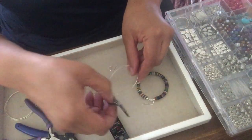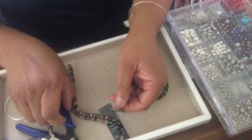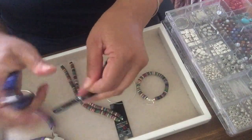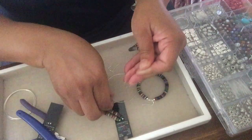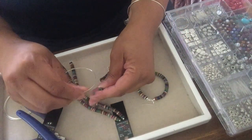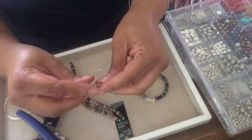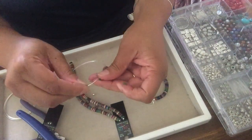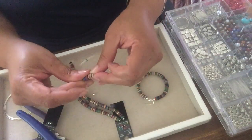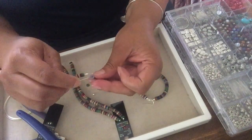I figured out an easy way to put the beads on. I saw another person doing a tutorial putting beads on a string like this and I thought, wow, that saves time. If you get beads that come already on a string, look how easy — and in just a few minutes you've got your hoop earring.